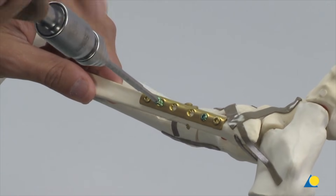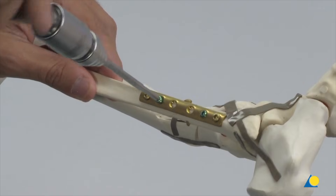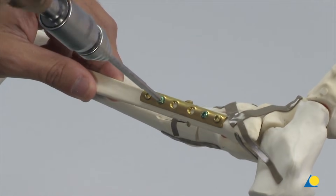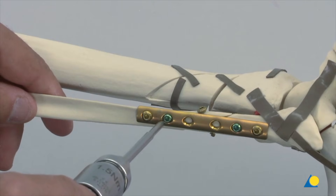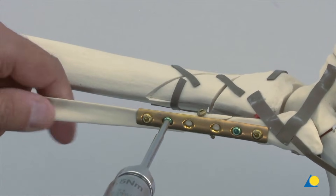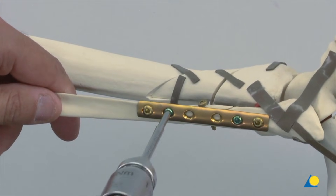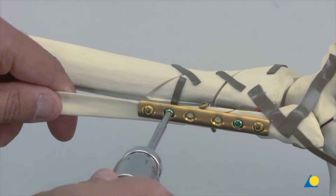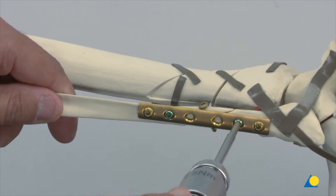If the bone is very osteoporotic, two locking screws might not be sufficient, and the cortex screws should be replaced by locking screws. Final tightening is done manually with the torque limiting screwdriver to prevent any over-tightening or jamming of the screw. An audible click indicates that the limit of the torque has been reached.